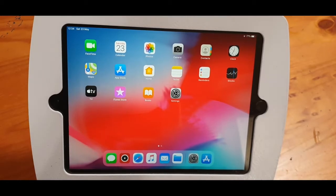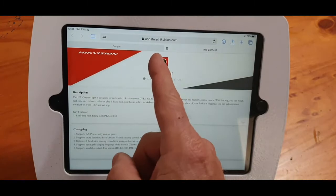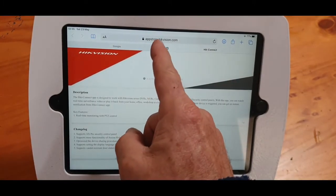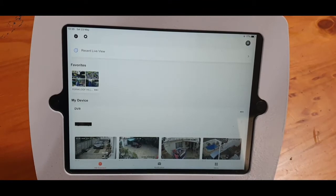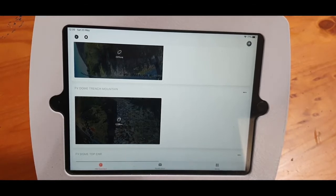We first downloaded the app — it's now May 2020 and they've got their own appstore.higvision.com. You run the APK and you've got your new HIG Connect app. Don't pull in the NVR — you will not get audio through the NVR to the camera. You've got to pull in the camera individually.